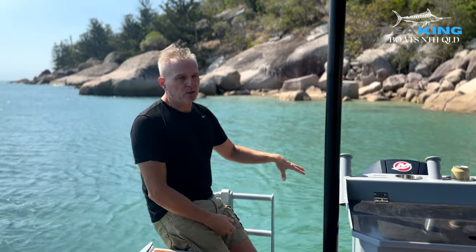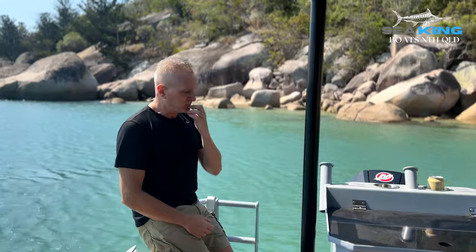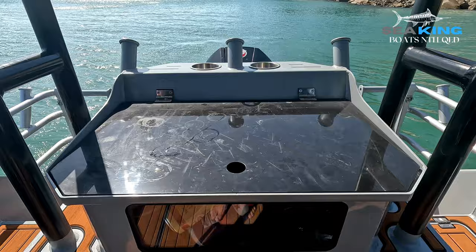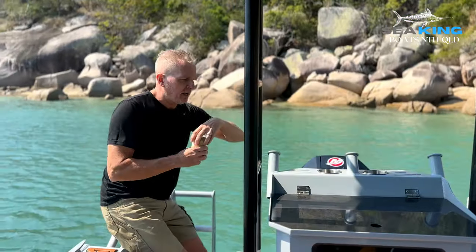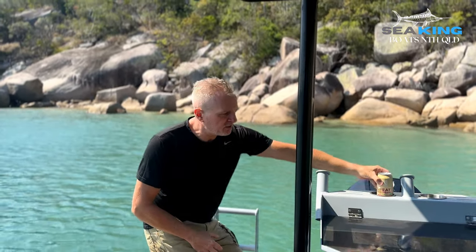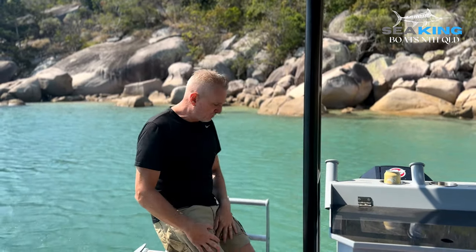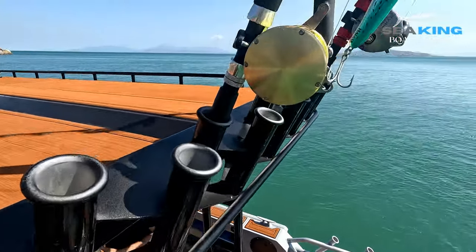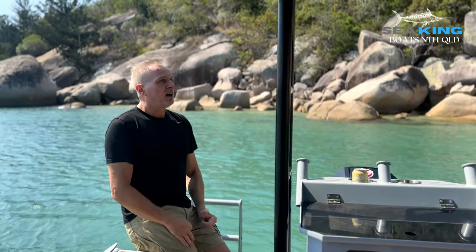We've also fitted it with underwater blue squid lights, and pretty much put every option available on this boat. From the rear deck, you've got access to the main live bait tank, which is complete with three rod holders, beer holders, and a couple of knife holders. It's got a clear viewing screen through the middle, it can be fully plumbed, and the water drains out the back so you can keep it running the whole time. We've also fitted the vessel with double row rocket launchers — all up about 30 rod holders on this boat.